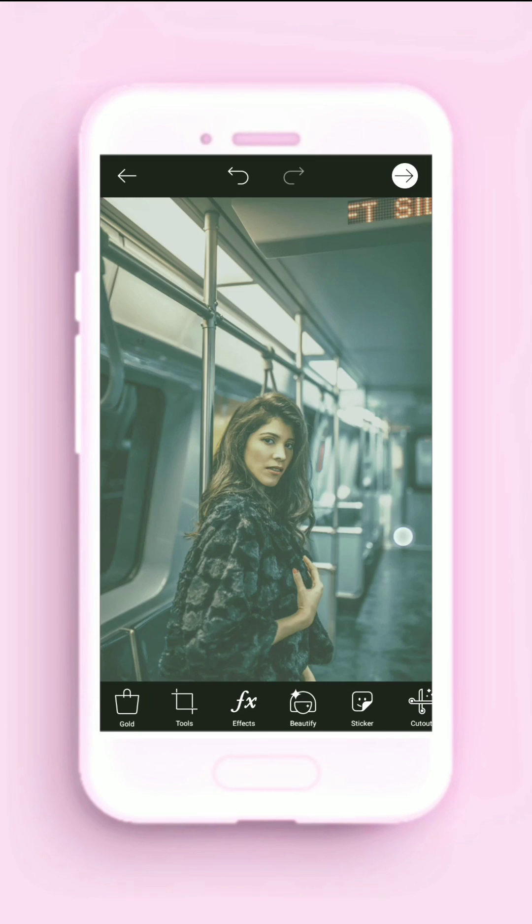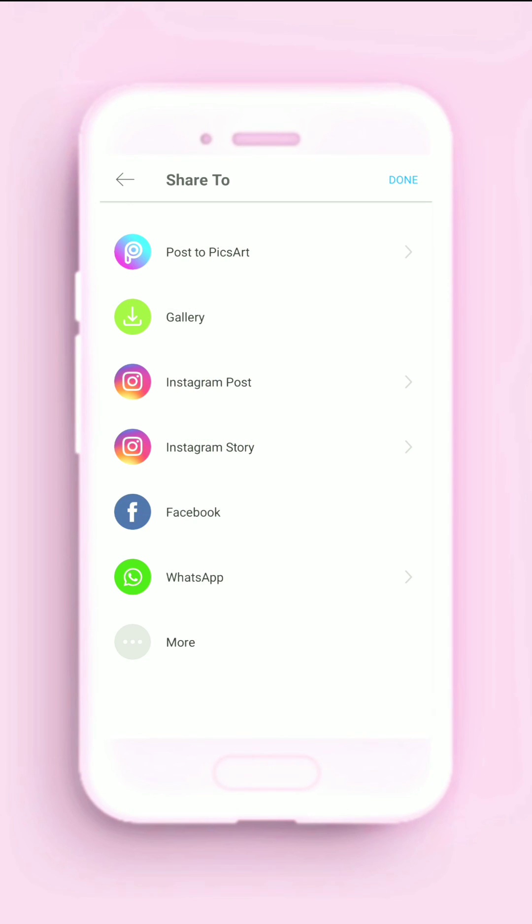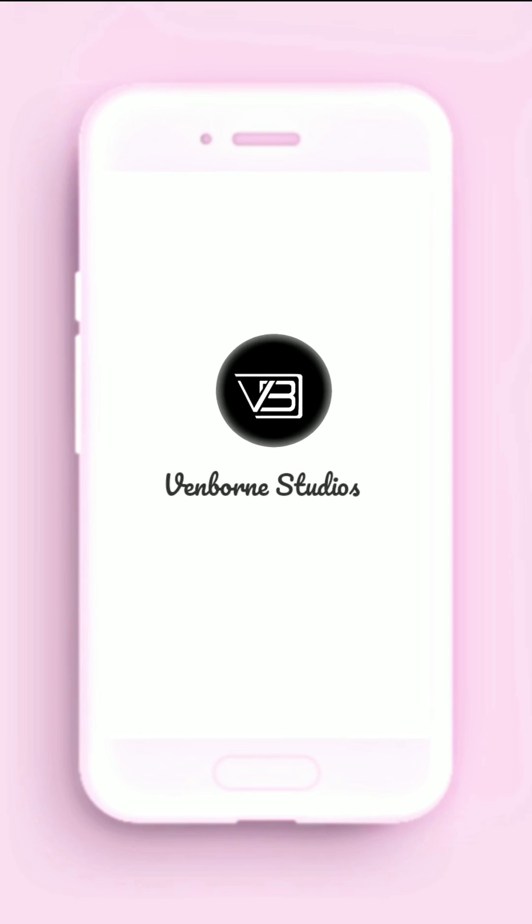You can see the difference. This is how we can color grade in two minutes in Pixart. For more short tutorials on creative topics, subscribe to my channel and I will see you soon.